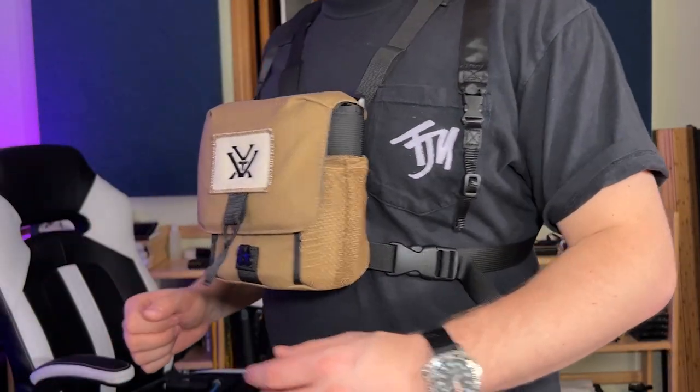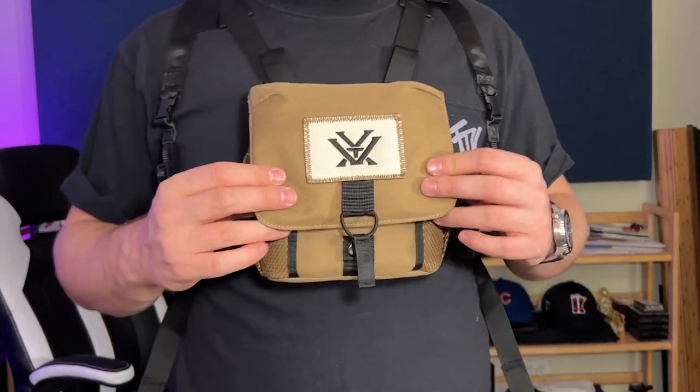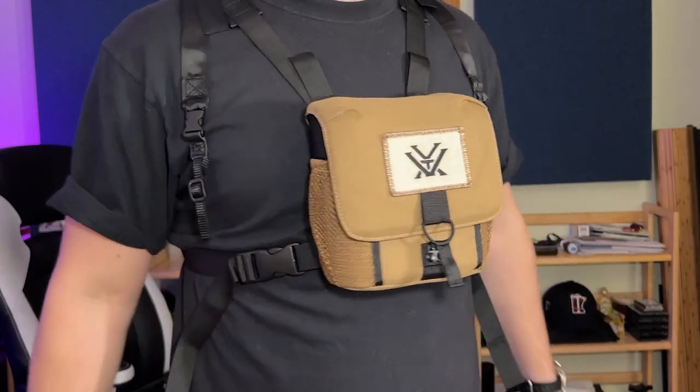You can see this really isn't going anywhere. It's a great harness — it really keeps the weight of the binoculars on your shoulders and off of your neck. I really do recommend this Vortex Glass Pack harness. I think it's a great buy. Thanks for watching.